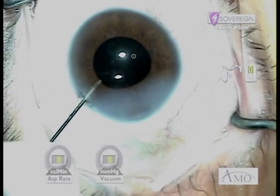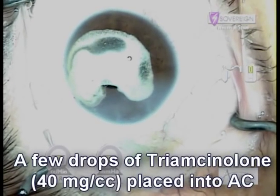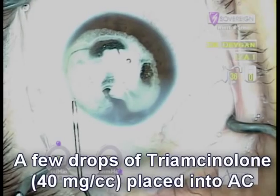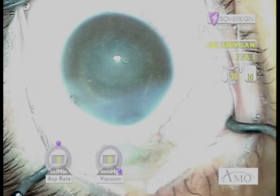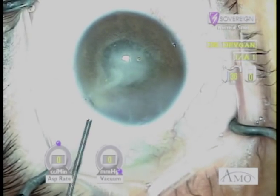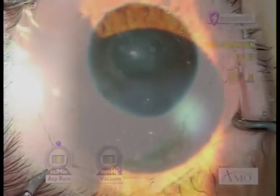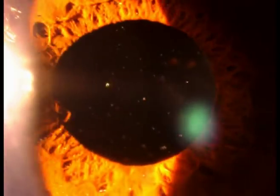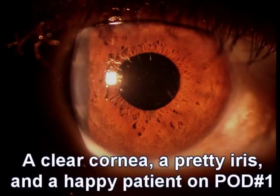Finally, we're going to add a little bit of Kenalog into the anterior chamber, just a few drops. As we spin this around with a little bit of saline, we can tell that there's no more viscoelastic in the anterior chamber. Additionally, if there was a leakage of fluid — as you'll see I create here the paracentesis — what would happen is the Kenalog particle would flow out and you'd see this stream. On post-op day one, we do see a little bit of Kenalog still in the eye, as well as a light dusting on the iris. But most importantly, the patient's happy with a clear cornea and a pretty iris.